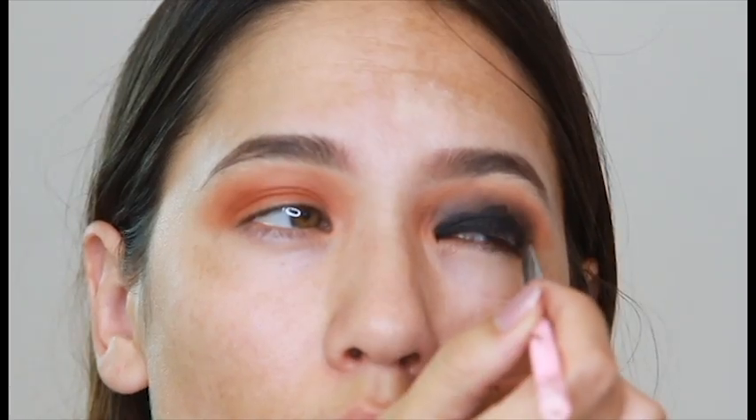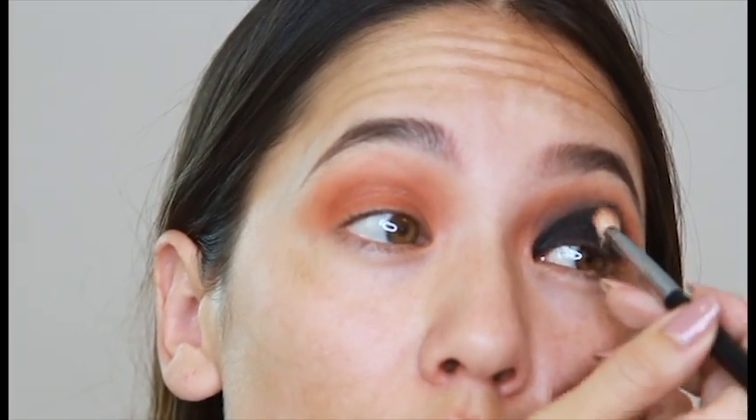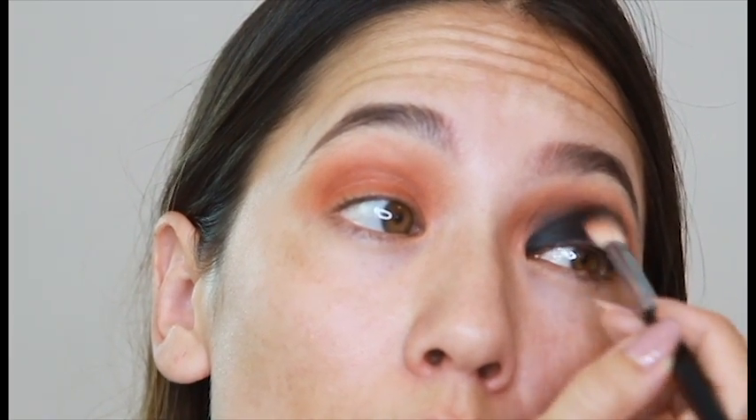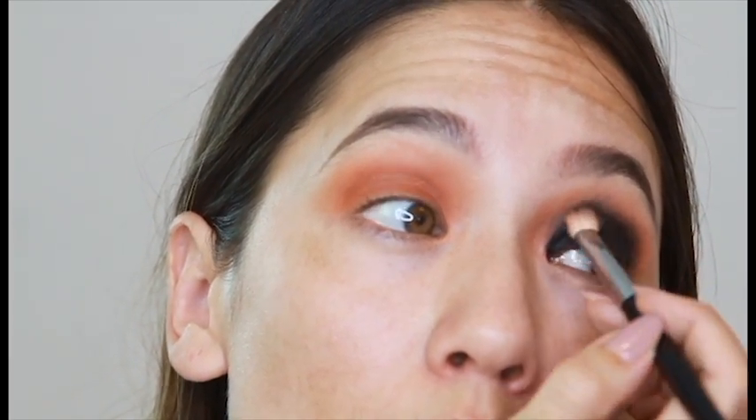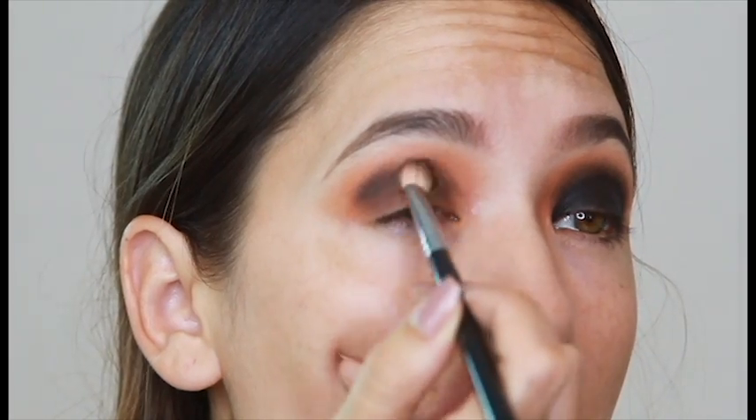I believe it's L'Oreal or Maybelline — whatever you have on hand. You can use a pencil as well. We're just slapping this all over the eyelid from about the crease down. If you have hooded eyes, you kind of just have to guesstimate. My eyes are slightly hooded, so I go a little bit above my crease, and now I am just blending that out and kind of setting it with the black eyeshadow so that you can't see any lines or any difference between the two products.